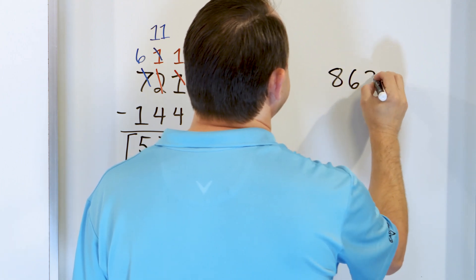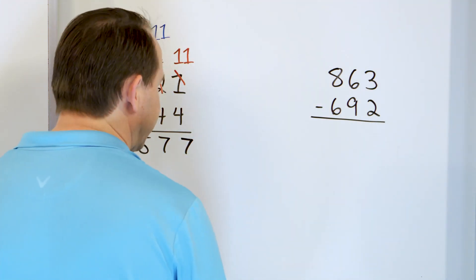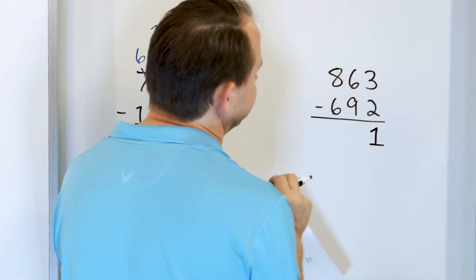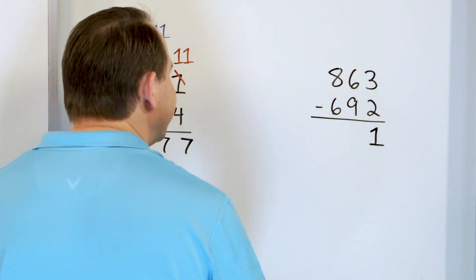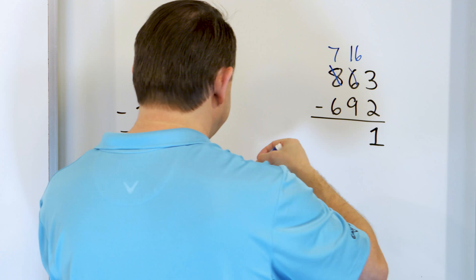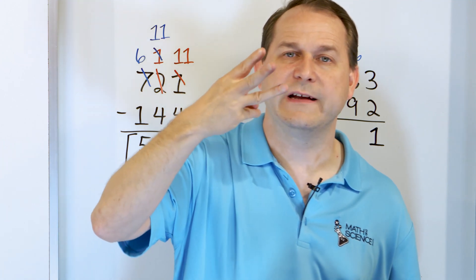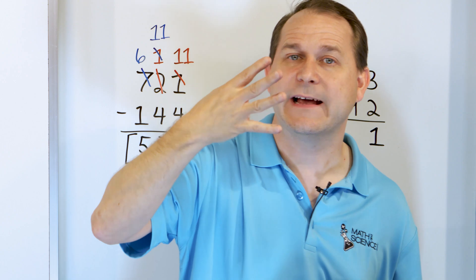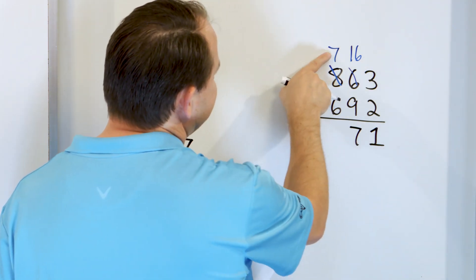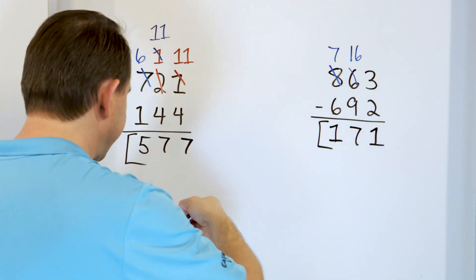We have 863 and we'll subtract from that 692. We go to the right and say, what is 3 minus 2? Start with 3 and take 2 away — we have 1 left. Now 6 minus 9: can't really do that because 6 is not large enough, so we'll make it 16 by borrowing and making the 8 into a 7. 16 minus 9: start with 16 and go down: 15, 14, 13, 12, 11, 10, 9, 8, 7. So 16 minus 9 is 7. Then 7 minus 6: start with 7 and take away 6 — you only have 1 left. So you have 171.